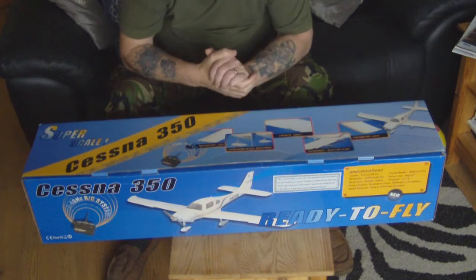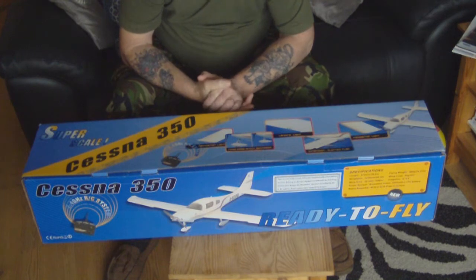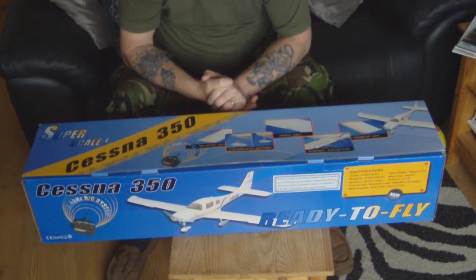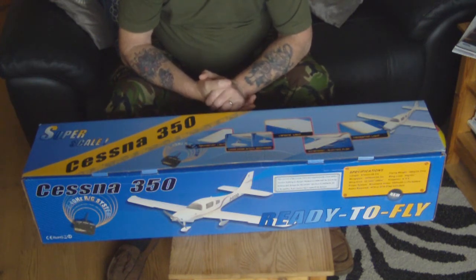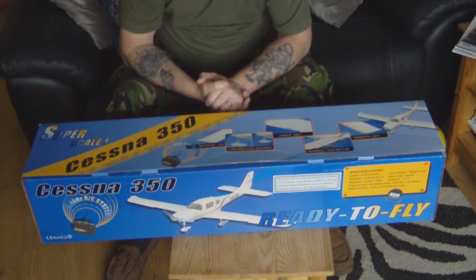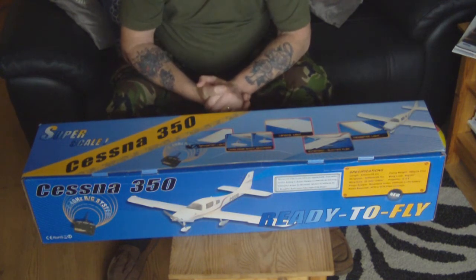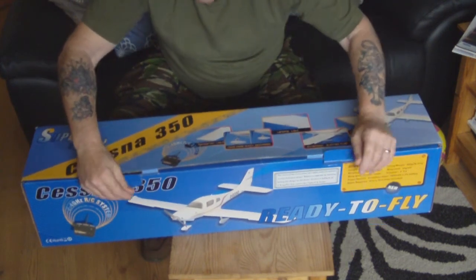Hello everyone, this is a review of the ST Model Cessna 350 out of the box. I went to buy a little park flyer yesterday and was going to buy the ST Model Cessna 182, but they weren't in stock and it was highly recommended to buy this one. I looked on YouTube and found nothing on the Cessna 350, so I thought you'd be interested in just seeing this one straight out of the box. I haven't opened the box yet, so here it goes.